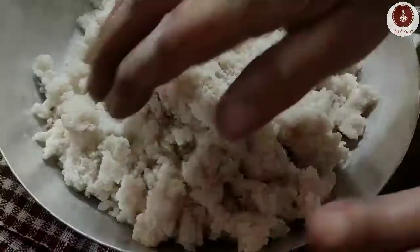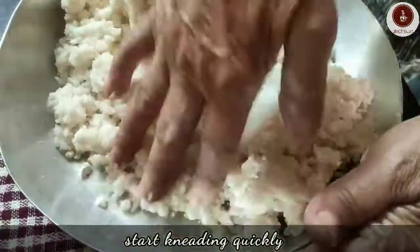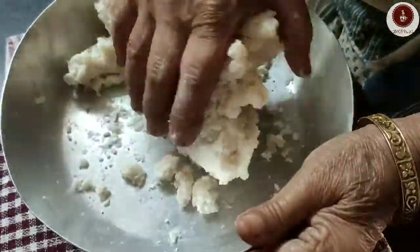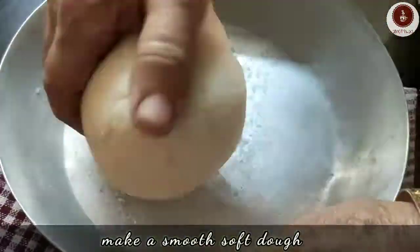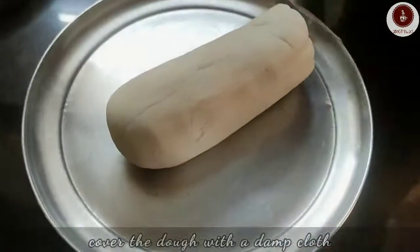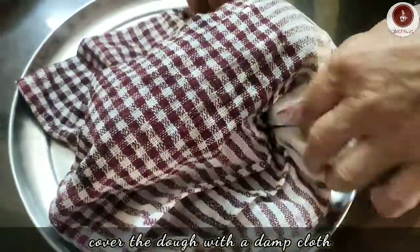Transfer to a mixing bowl and immediately start kneading the dough. It will be very hot, so first use a spatula and then use your hands. Make a soft and smooth dough, then cover it with a damp cloth to lock in the moisture.